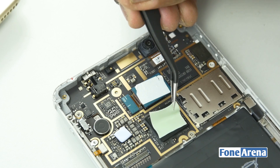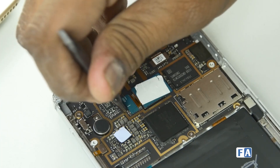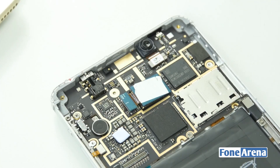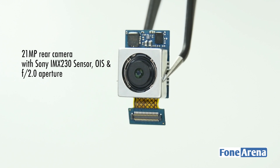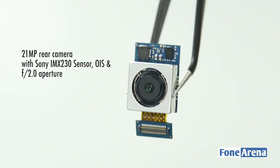To maintain the thickness, LeEco have optimized thermal pads instead of metal shielding. Let's remove the thermal pads and separate the cameras from the logic board. The back camera is quite thick in size because of the optical image stabilization — it has a 21MP camera with a Sony IMX230 sensor and f/2.0 aperture.